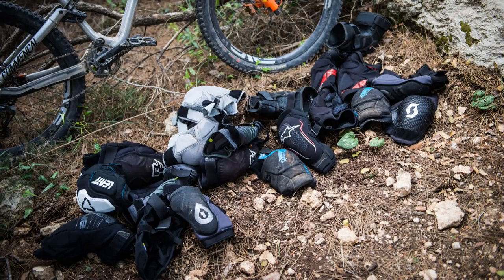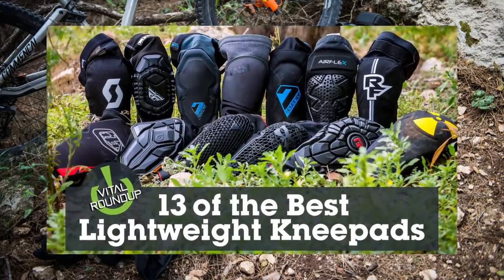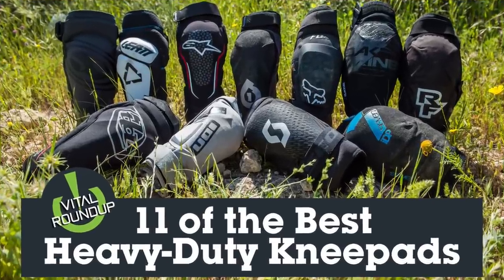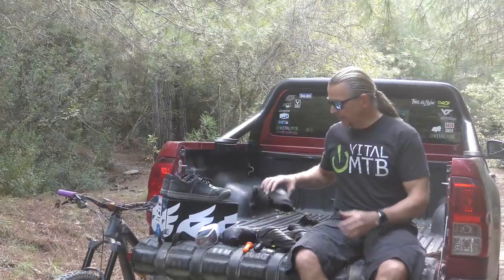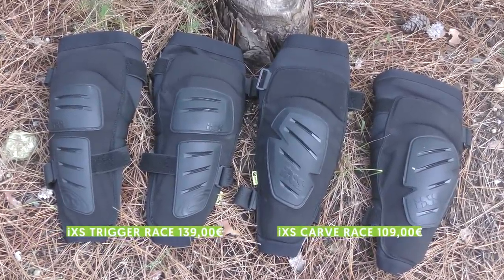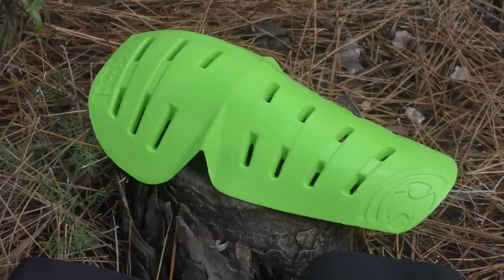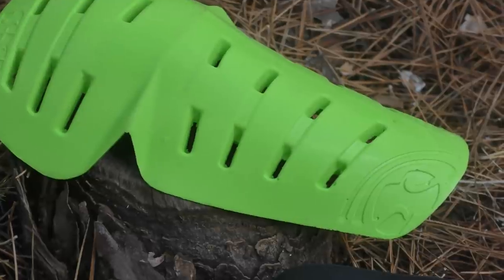A few years back we rounded up a bunch of knee pads in different categories, and IXS had a couple of contenders in the mix that we got on well with. When the company recently released two updated versions, we were eager to give them a try. The Trigger and Carve have been in the IXS catalog for some time, but now they are joined by a race version of each model featuring added external plastic hard shell caps for extra protection. Both protectors fall into the aggressive enduro or DH categories, with enough protection for all types of riding yet enough comfort for all-day wearability.